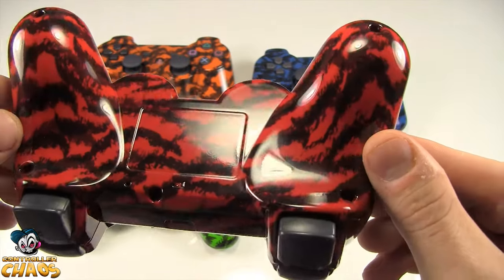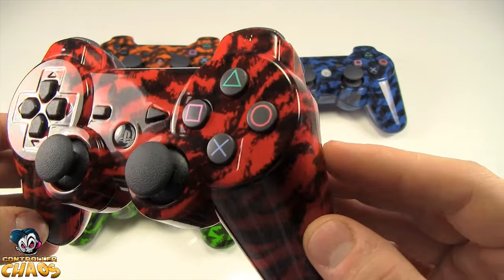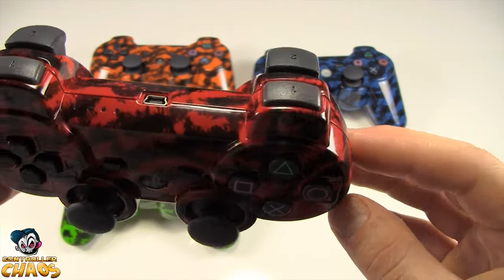You can't find these controllers anywhere else, so check out ControllerChaos.com to get yours today.